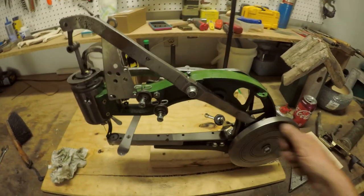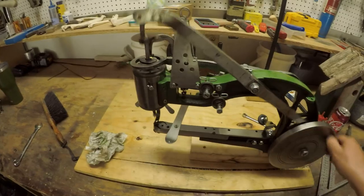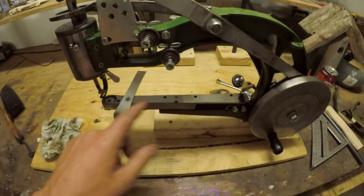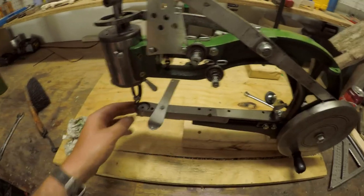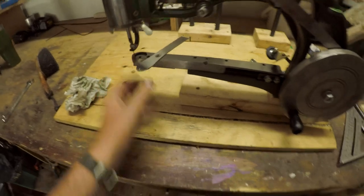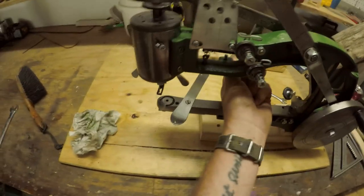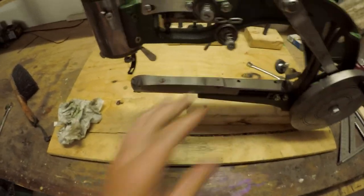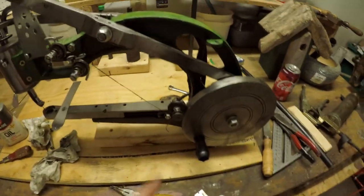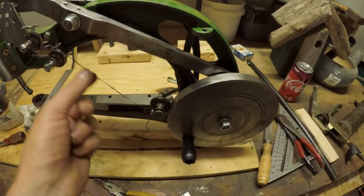It's running a lot more smooth. One thing I did want to point out: when you're putting this arm back on, just start your screws and then put your needle in the down position, because when I put it back the needle wasn't lining up with the hole. I got the bobbin set up. Basically all you do is put your bobbin on here and then wind the thread around a little bit.